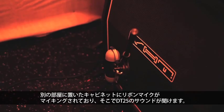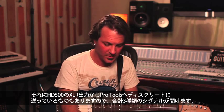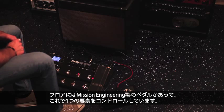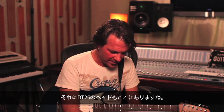I've got a cabinet in the other room which is being mic'd up with a ribbon mic, and that's what's going to listen to the DT25 so that I can talk to you in here. And then I've got the XLR outputs of the HD500 going discretely into Pro Tools as well, so we're going to be listening to three different signals at once. On the floor here I have a Mission Engineering pedal controlling one aspect of the scenario, and I'm also going to be using the HD500 onboard pedal to control some of the other aspects.